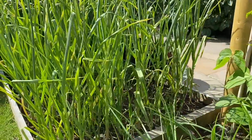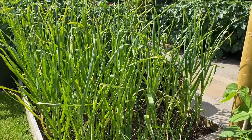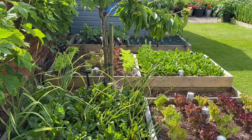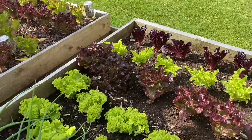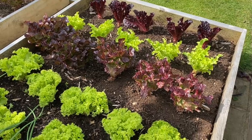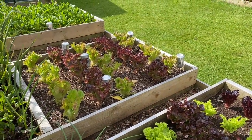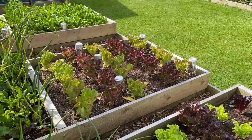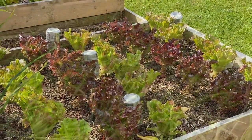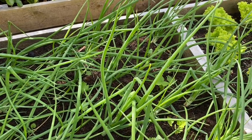Down here we've got garlic interplanted with spring onions, and to be honest I don't really need those spring onions — I'll have to remember that for next year. These are my oldest beds. We've got salads picked hard the day before yesterday, just starting to recover now. Although they look a bit sparse right now, by Sunday when we harvest them again they'll be looking pretty full — that's the way I like to harvest the lettuces, really hard at this time of year. This bed has got main crop shallots interplanted with parsnips, and both of them seem to be surviving each other okay.